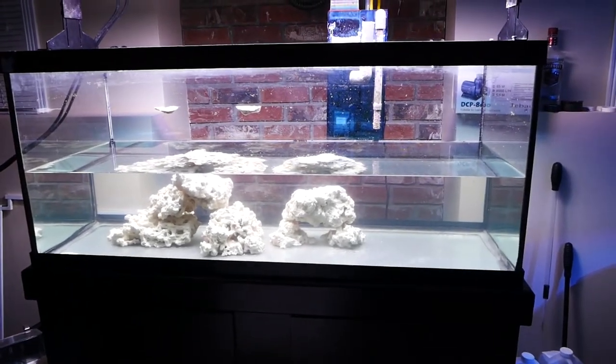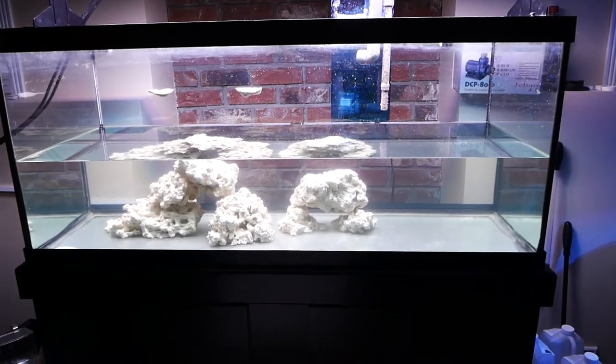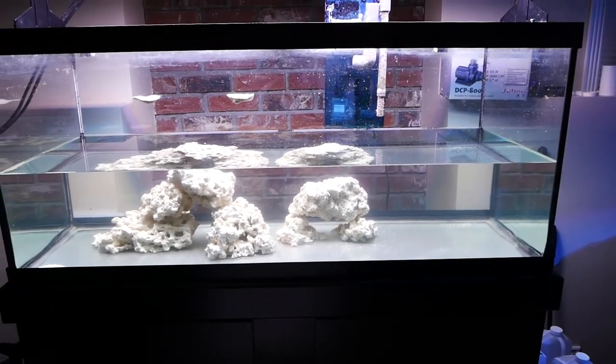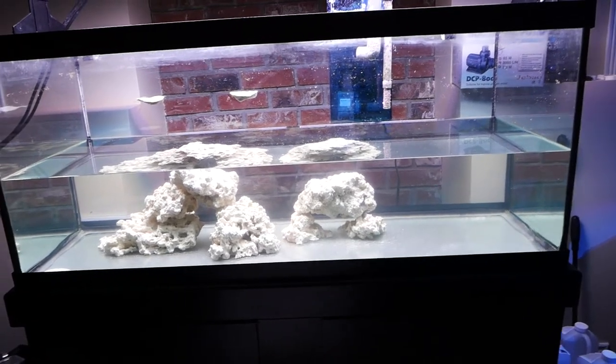Some of the benefits of moving that rock that's already been cycled and is pretty much live rock into this tank is that it's going to help jumpstart this tank in terms of getting the organisms that we want into it.